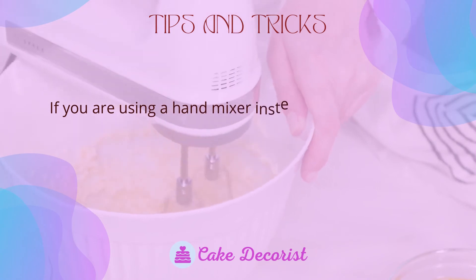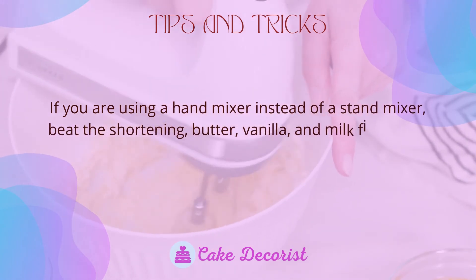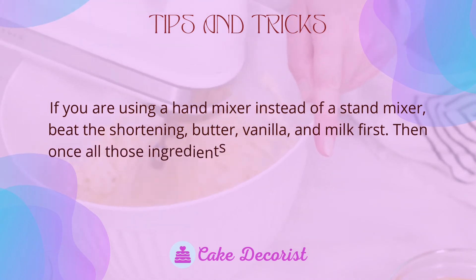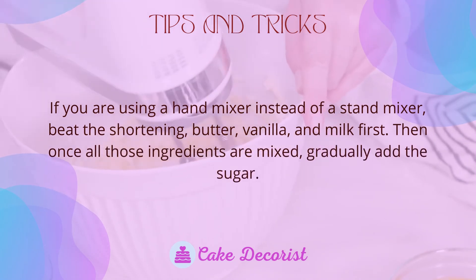Tips and tricks: if you are using a hand mixer instead of a stand mixer, beat the shortening, butter, vanilla, and milk first, then once all those ingredients are mixed, gradually add the sugar.